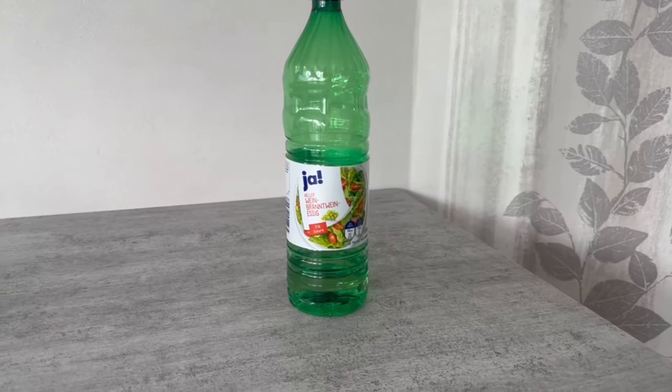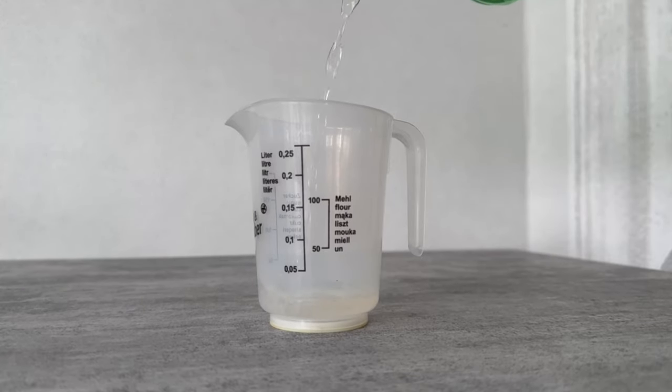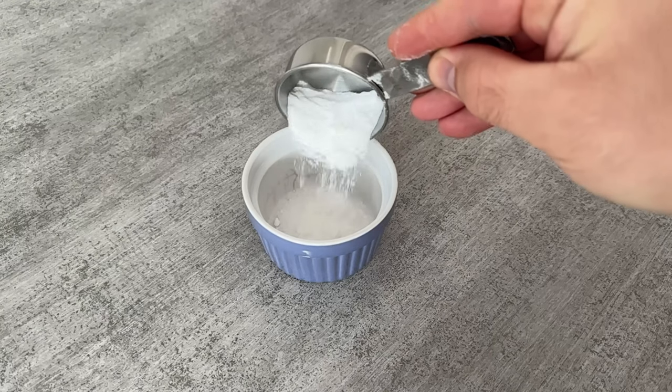You need two ingredients. The first is vinegar — we need 50ml of this for one wash cycle. We also need baking soda; two tablespoons of baking soda are enough for this.